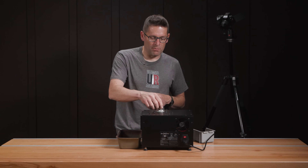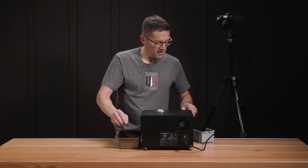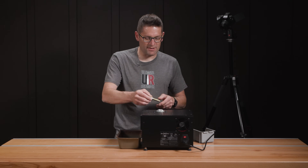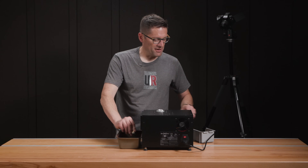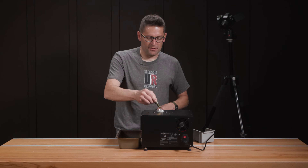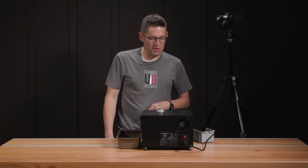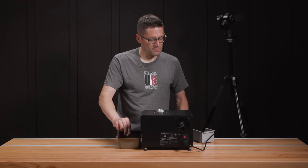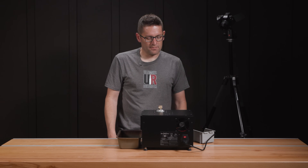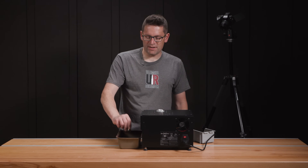I'm going to set auto run to on. Number one is done — that is pretty fast. It's actually kind of fun. I'm just going to go ahead and do a bunch more. There we go — 10 cases annealed.